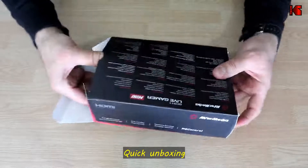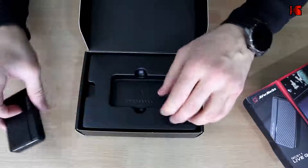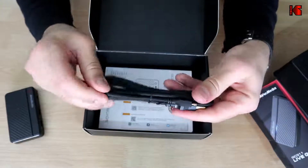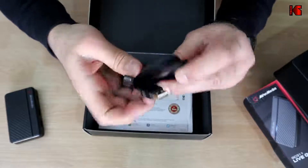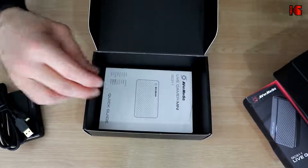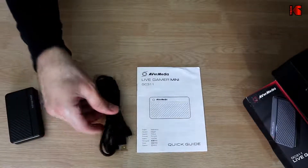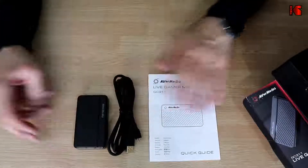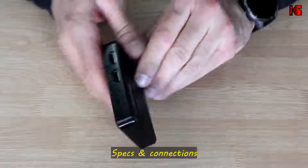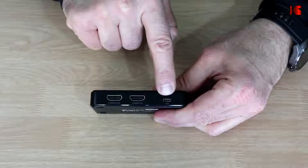So I'm going to open the box. This is the capture card. Also in the box you get a USB 2.0 cable — it is a braided cable of very good quality, micro USB to USB-A. There's also a warranty extension card and a small user manual. So this is everything you get in the box.